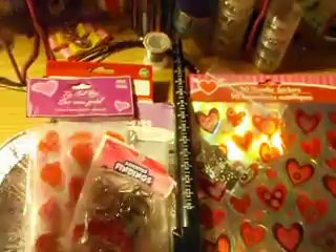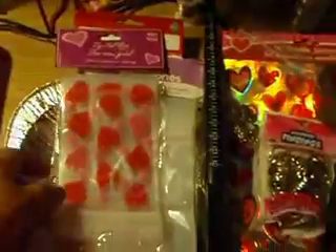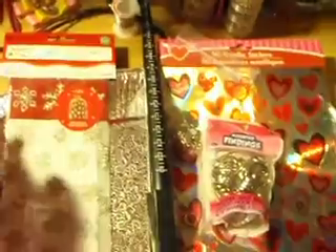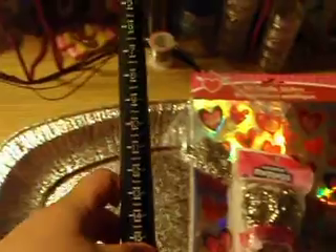I also got a few different bags. I got some done-on-time ones from the dollar store, and I bought these accessory bags — they're clear. I also found this Christmas one for like 10 cents, so I'll save that for next Christmas.